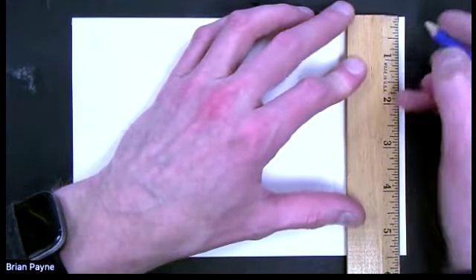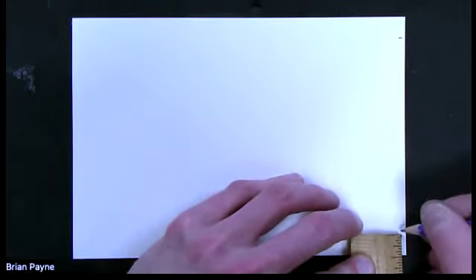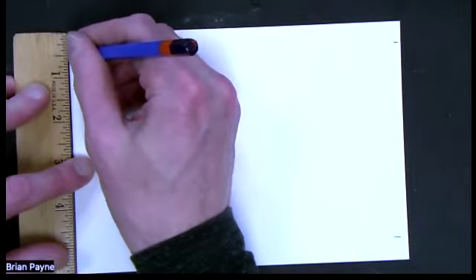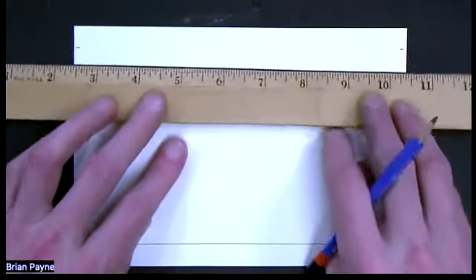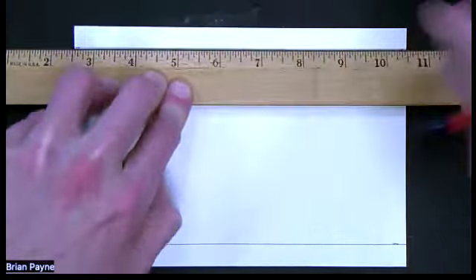At the half inch mark, I'm just going to make a dash all the way around. And so we will have eight of these on all of our sides. So this painting will be horizontal. There's two sides. I'll just go ahead and connect my lines with my pencil. So it'll give us a border to tape off.